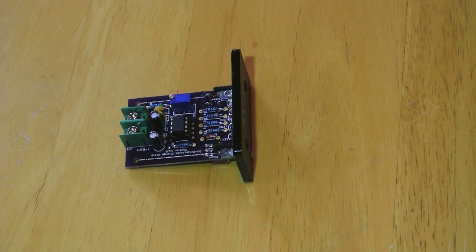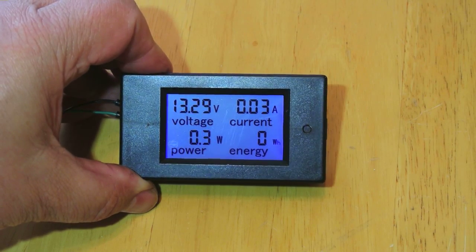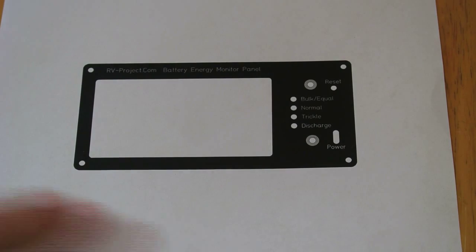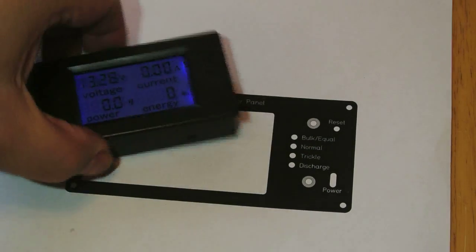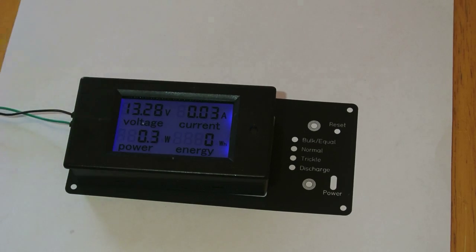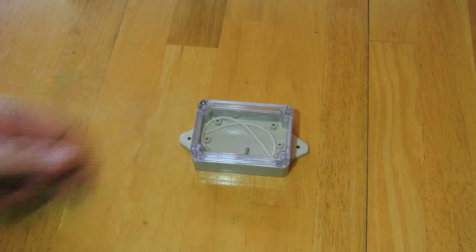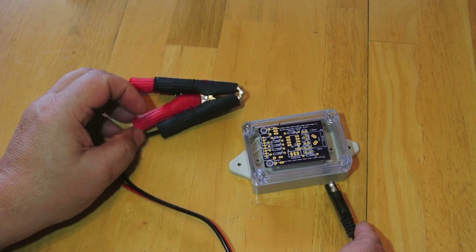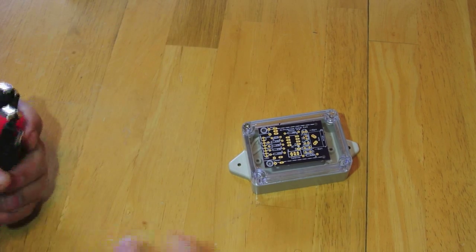There are actually three different ways you can build this. You can build it like I did and put it into a panel. Or you can add it to a monitor that gives you voltage, current, power, and energy, making a more comprehensive voltage monitor for your RV — I did make a front panel template for that. Or you could get a little box, build the monitor inside it, and attach a set of battery leads, making a standalone version you can attach to your battery whenever you need to.